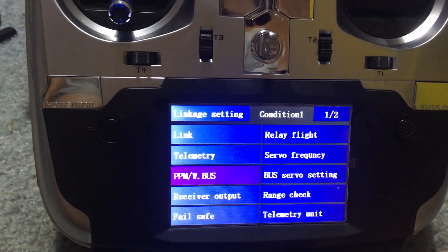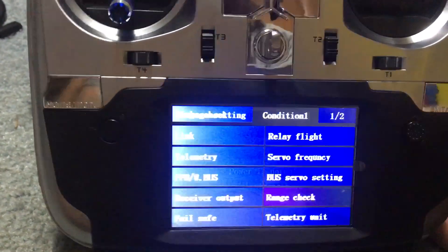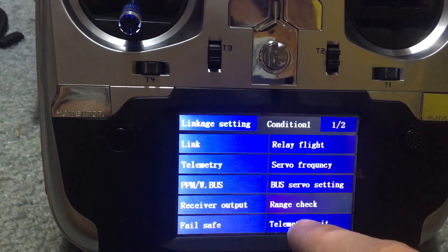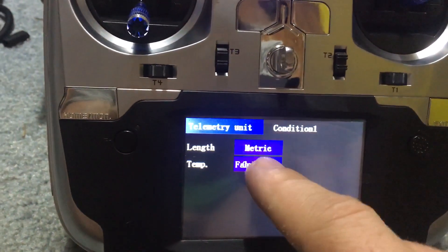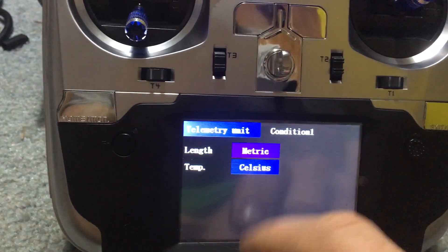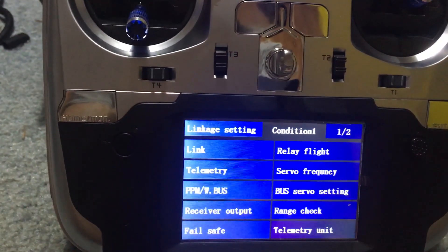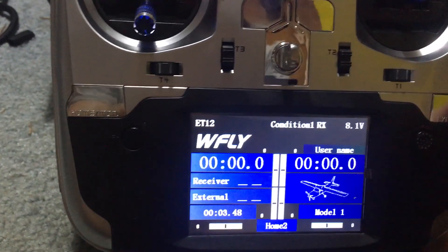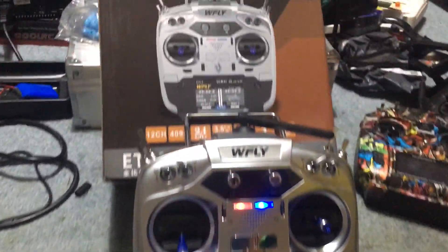They did provide a receiver for this, so maybe I'll get that on something. You have range check here which is pretty cool. Servo frequency, relay flight, and telemetry unit - you could change from metric, Fahrenheit, or British metric; I would do metric and Fahrenheit. Fail safes - you could set all your fail safes.